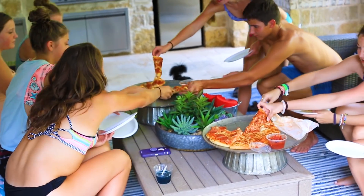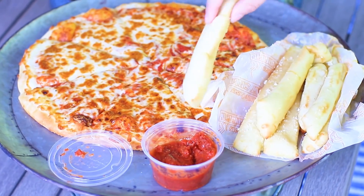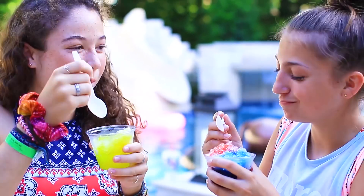The first step to having an awesome pool party is food. I recommend pizza because it's fairly cheap and who doesn't like pizza? You also want to make sure to have lots of other snacks for your guests to enjoy.